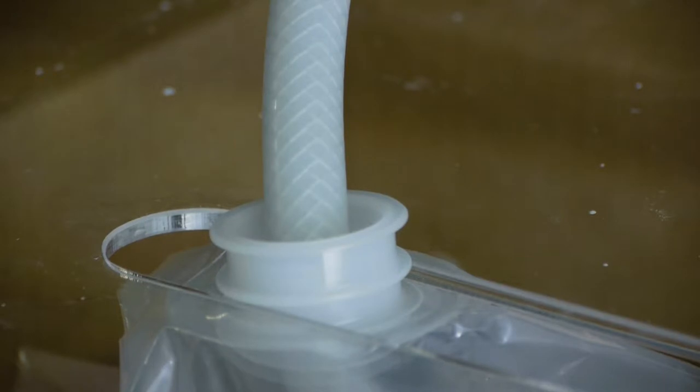Insert the pipe into the aperture in the bag. The pipe should have a smooth end and it should be long enough to almost touch the bottom of the bag. This protects the bag and reduces foaming during filling.